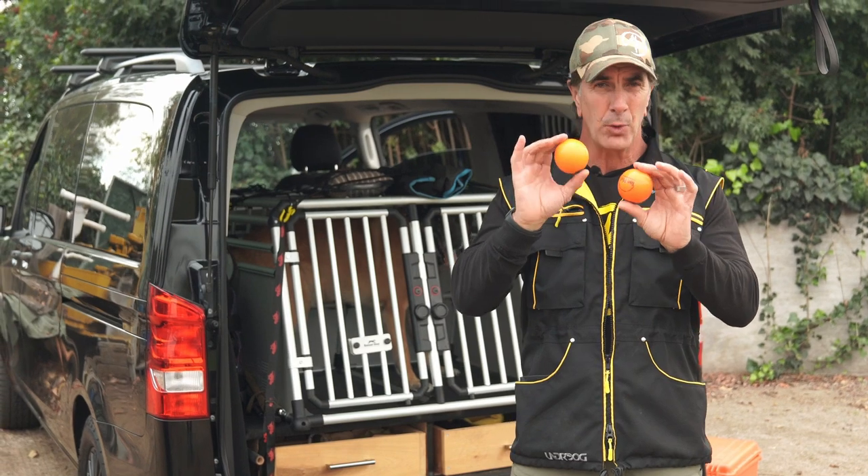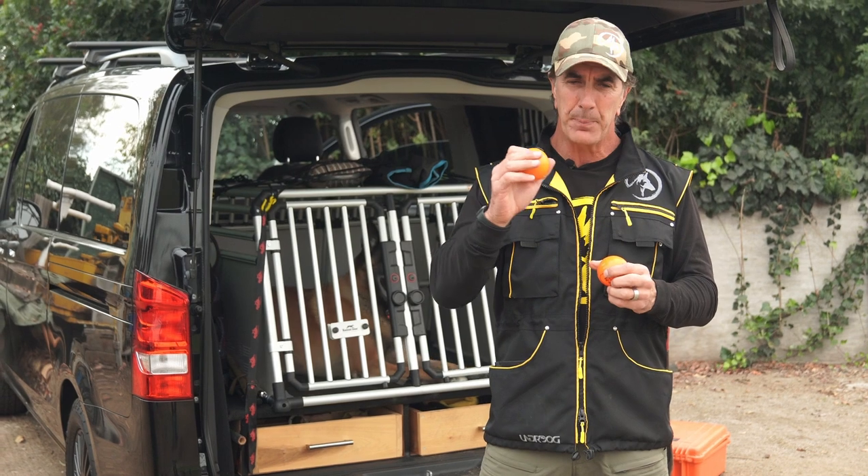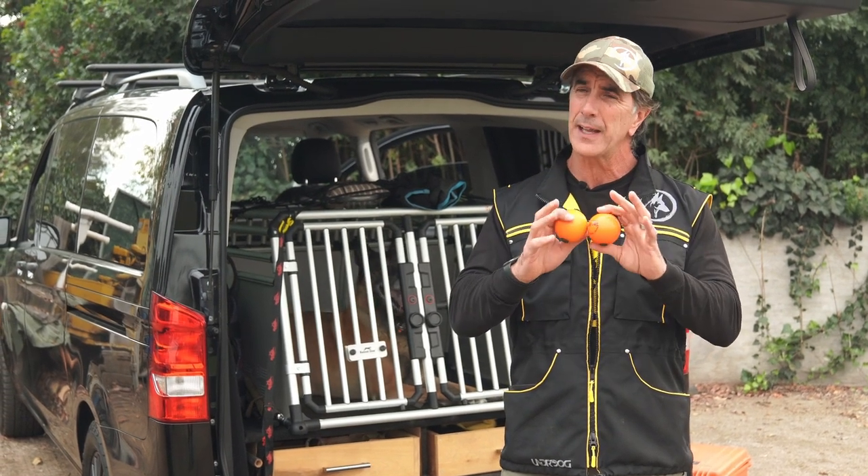If you don't have these balls, you can order them online — I'll put a link in the description below. If you can't find them or you want to make your own, I'll put a link to a video on how to do that. Super simple.